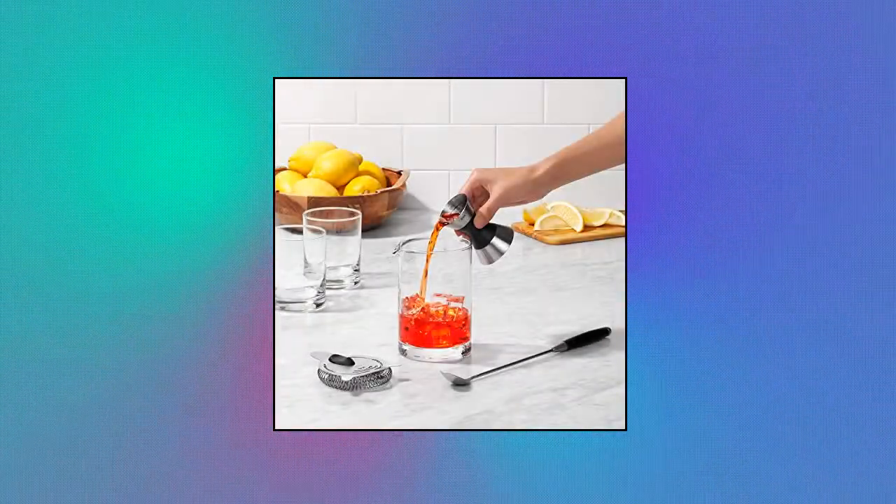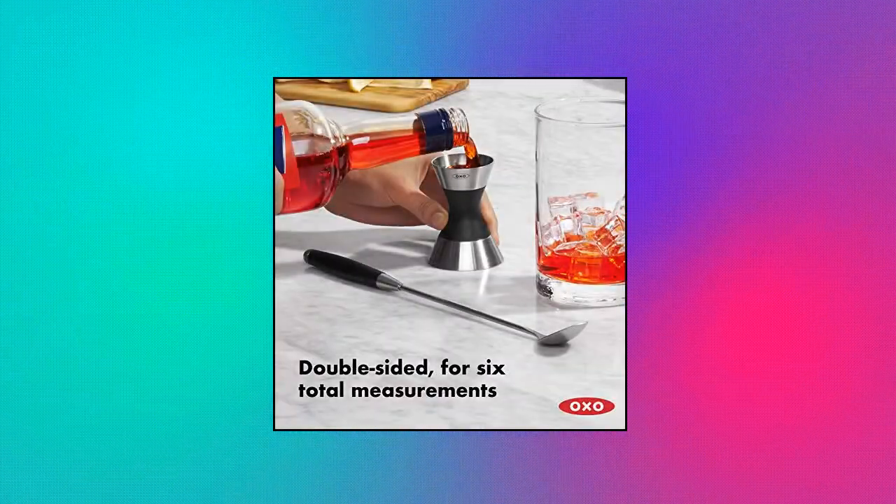Permanent laser etched measurements won't wear off. Dishwasher safe. OXO Steel Double Jigger.